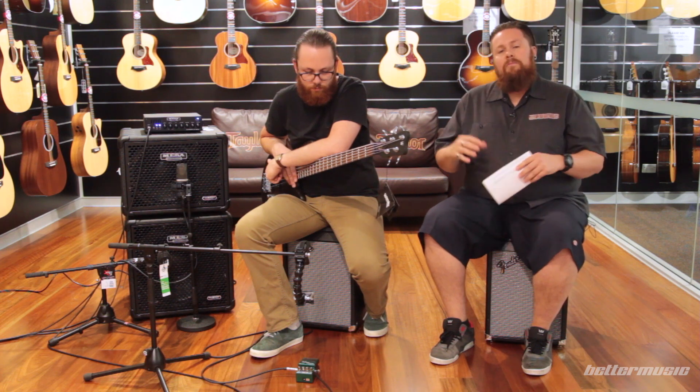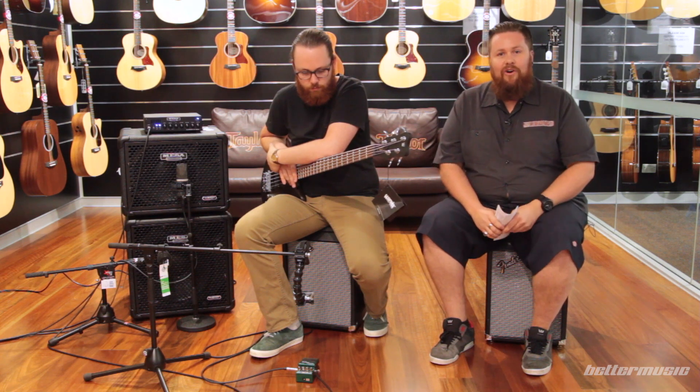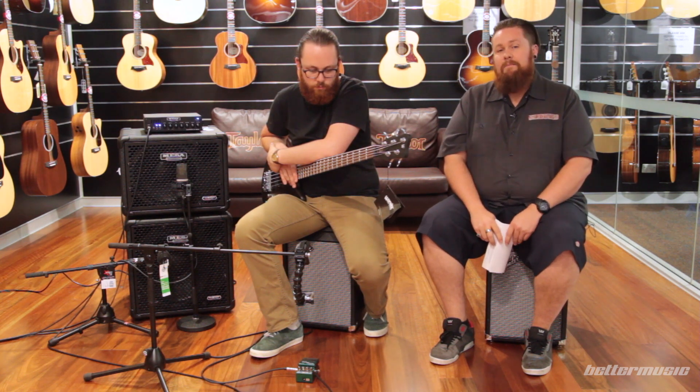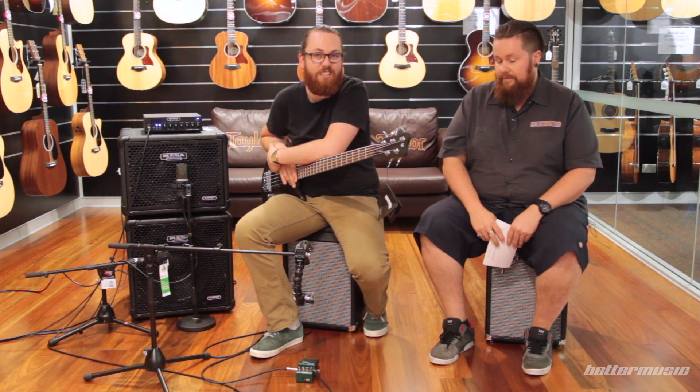The brand new pedal from Boss, the BC1X Bass Compressor, is a multi-band bass compressor. Multi-band means it's affecting different frequency points. The main feature of this pedal is that it's going to leave the fundamental note of the bass alone. Other multi-band compressors can tend to over-squish, and you'd have to spend a lot of money for one that doesn't. This one's nice and simple — it's pretty hard to get a bad sound out of it. We've tried to squish it and make it sound as bad as it can and we can't do it, so it's a challenge to you.